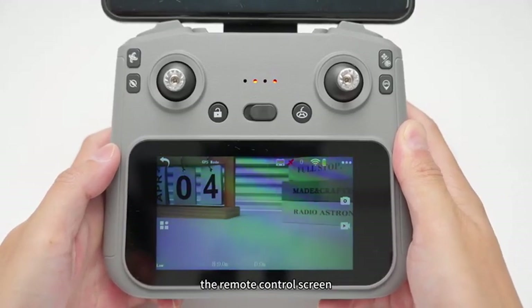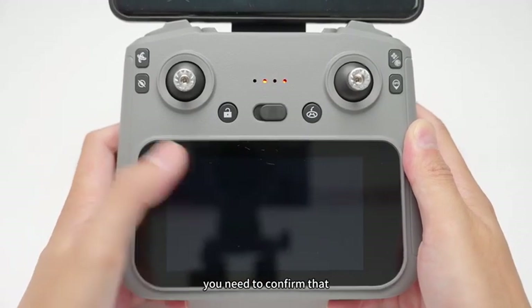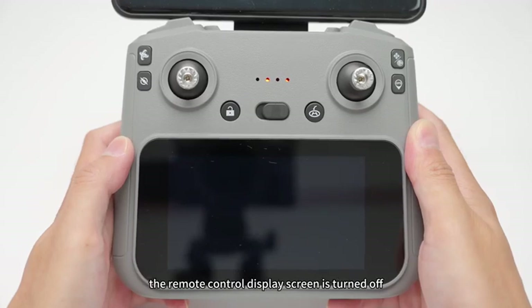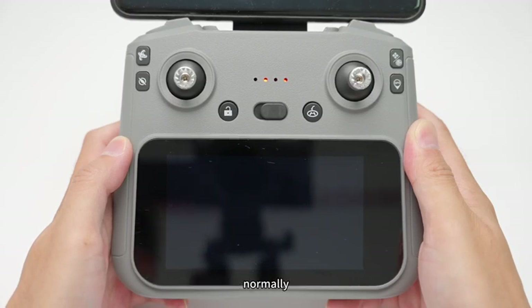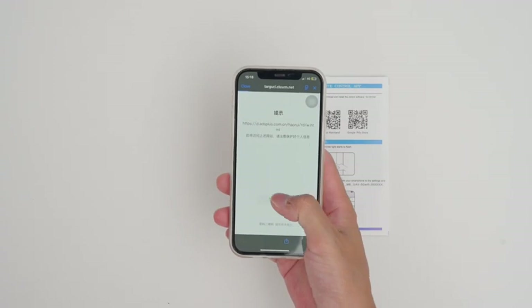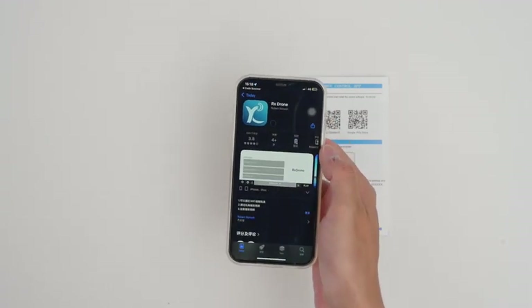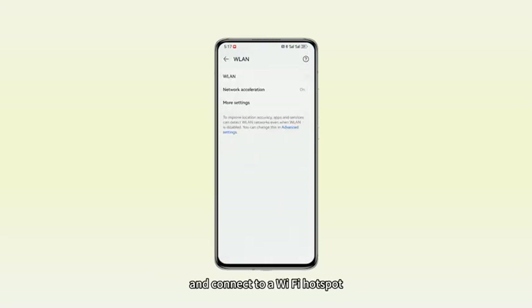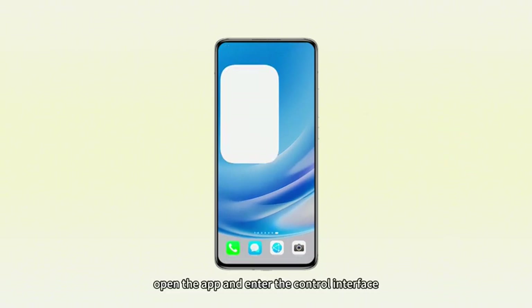Connect to Wi-Fi: when the remote control is turned on, the remote control screen automatically connects to the image transmission. If you need to change to the mobile APP connection screen, you need to confirm that the remote control display screen is turned off before connecting to the mobile APP. Once the mobile APP is connected, the remote control lever and function keys can also be used normally. Scan the corresponding QR code to download and install the APP. Go to phone settings and connect to a Wi-Fi hotspot, then open the APP and enter the control interface.